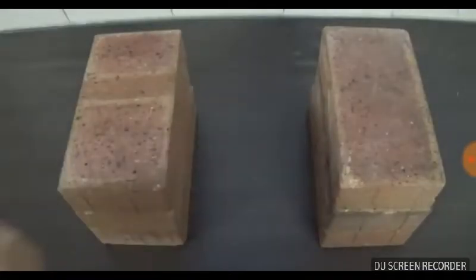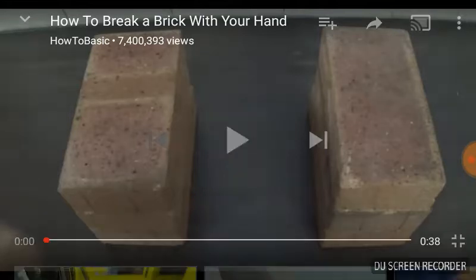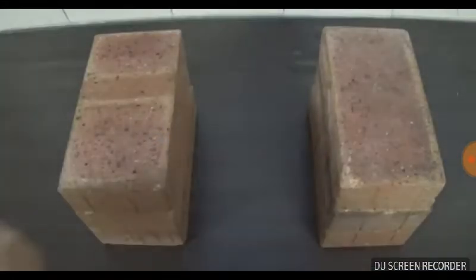Hi guys, it's me. Welcome to another reaction video. As you guys can see, it's a how-to video on how to break a brick with your hand — a basic, not very long video. Please subscribe, and I'll be counting down: five, four, three, two, one — subscribe!